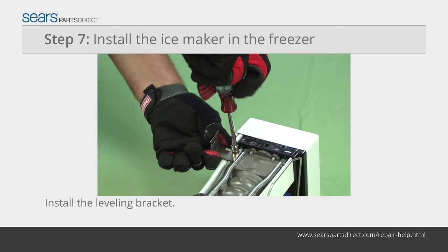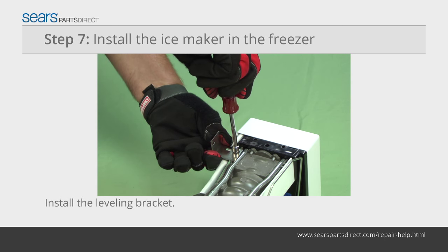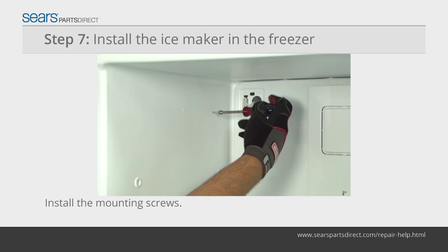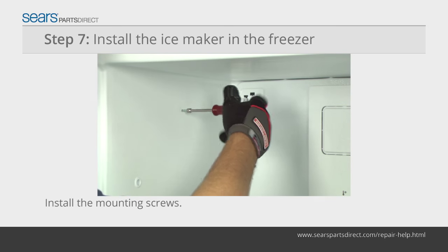Install the adjustable leveling bracket on the bottom of the ice maker. Leave the mounting screw loose. Install the mounting screws into the side freezer wall, leaving enough clearance to hang the ice maker bracket on the screws.